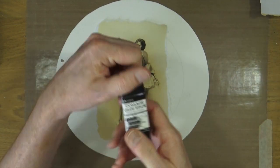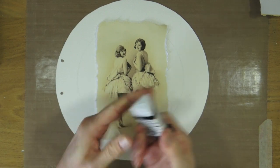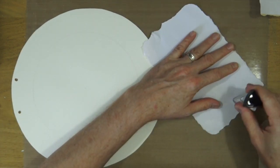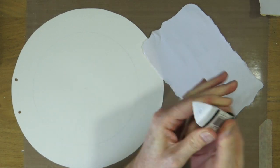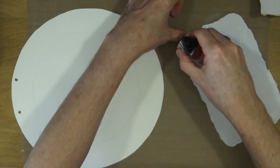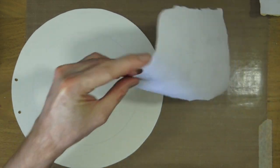So now that we're all torn out I'm going to stick it down with this collage glue stick from Ranger. I was going to do that but it ran out and I haven't got another one, so I tried to use as much as I possibly could and I got the last remnants of the glue out of it before it finally gave up the ghost, but there's enough for it to stick down onto the page.